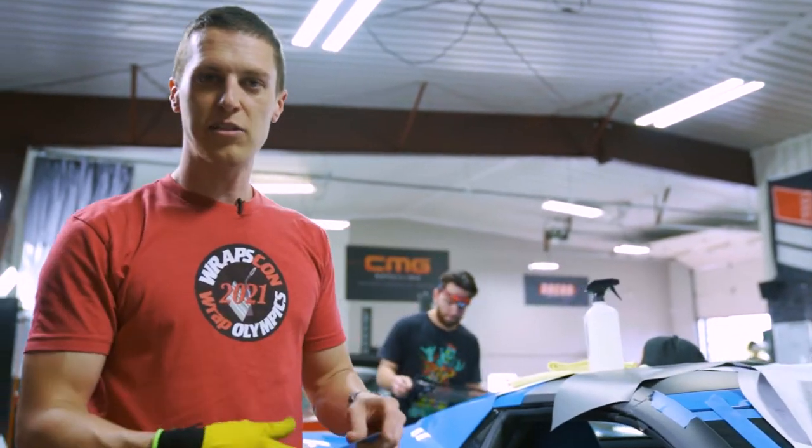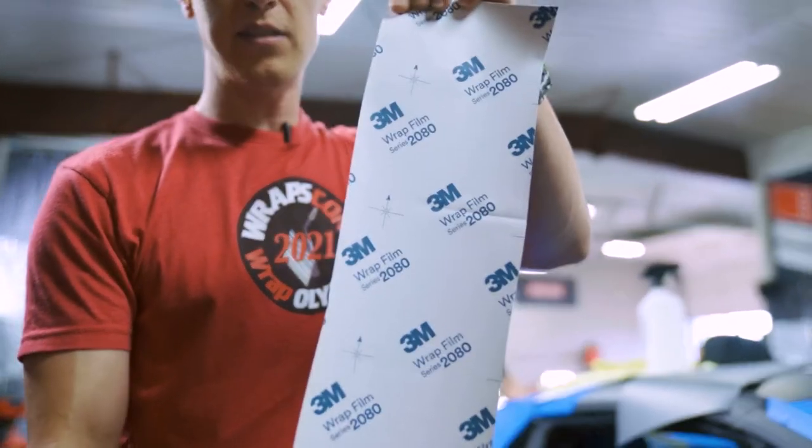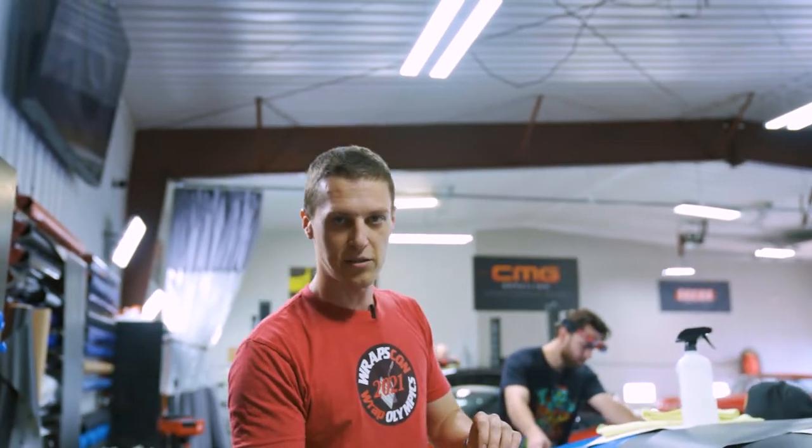The next film that we use a lot is 3M. 3M pretty much is the same install as an Avery, but this one I'm going to use is a textured film like a carbon fiber, just to show you how that stretches.